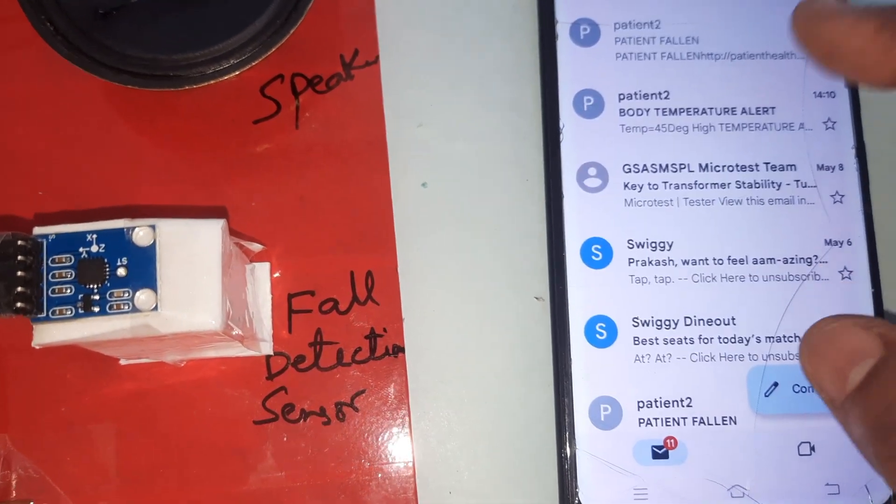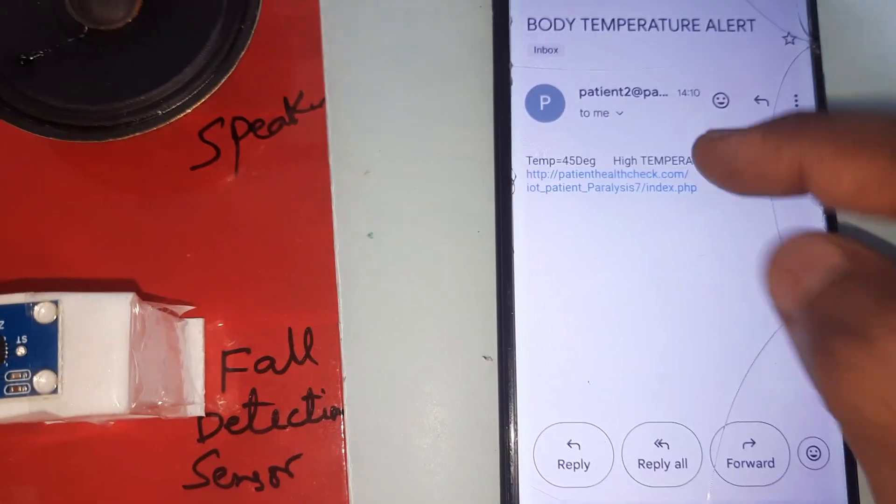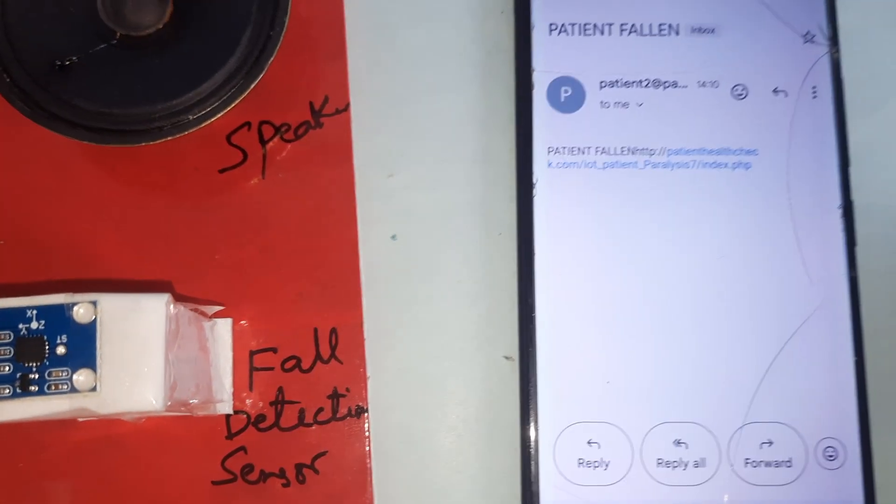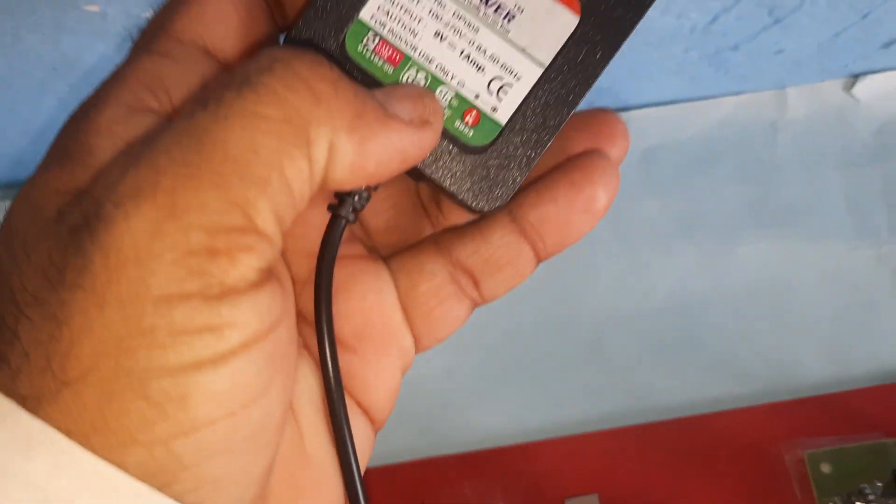The email shows a 45°C body temperature alert. If you press the link it goes to the fault detection page. Now let's look at the hardware. We are using a 0 to 9 volts adapter power source.